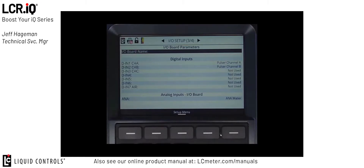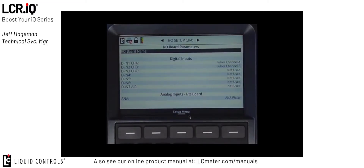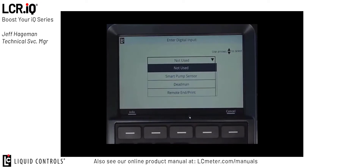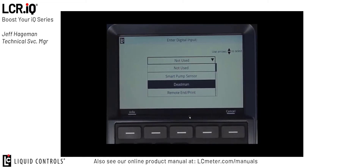Although all the digital inputs inside the IQ register are configurable, Digital Input 1 and Digital Input 2 are typically reserved for Channel A and Channel B of the Pulsar. For this demonstration, we're going to use Digital Input 4 for our Deadman control. I'm going to scroll down to Digital Input 4 and press OK. From here, it'll bring up a list box of all the available options for the digital input. I'll select Deadman and press OK.